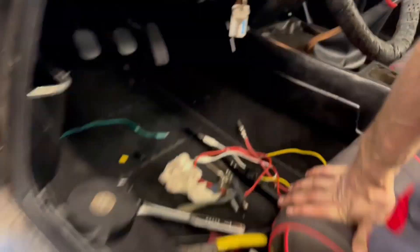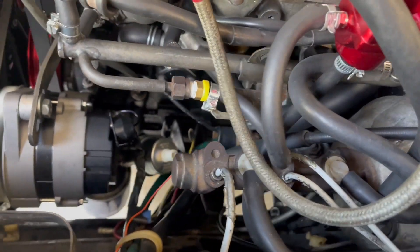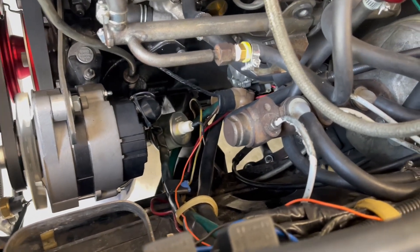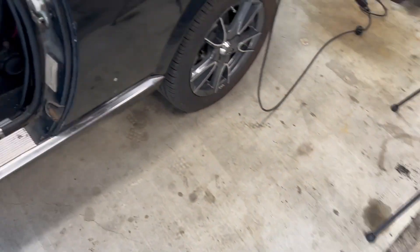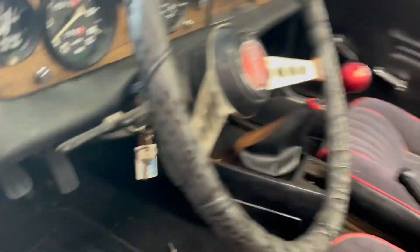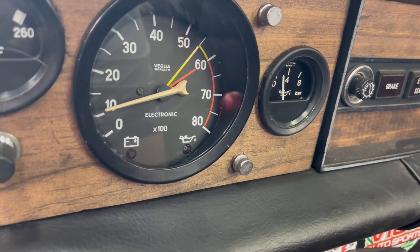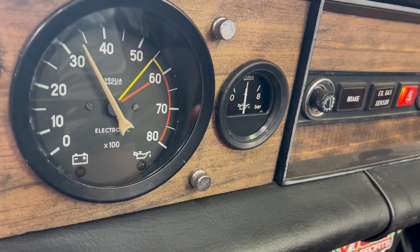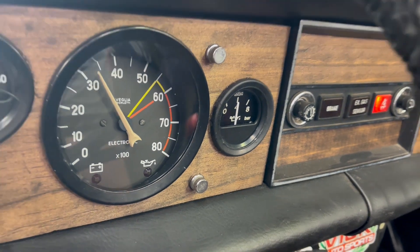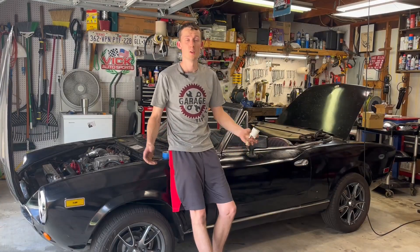We've got some really good oil pressure. Let's check for leaks. I don't see any leaks — very, very good. Yeah, looking really good. Man, so much better.